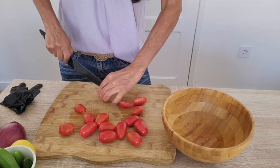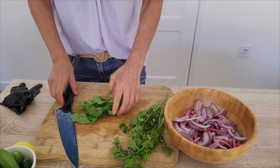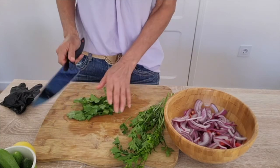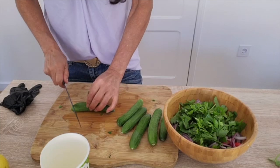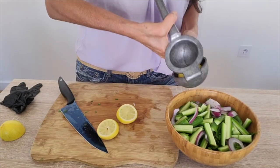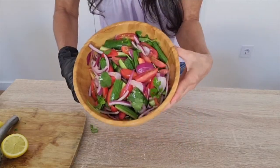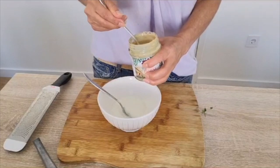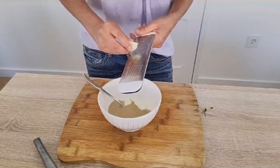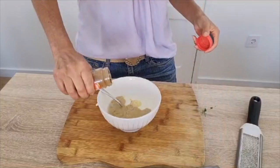I'm going to cut these into quarters. Next I'm going to add some cilantro and parsley. Persian cucumbers. I gotta say, that's really gorgeous. About a cup of yogurt, quarter cup of tahini. We're going to go ahead and grate a garlic.